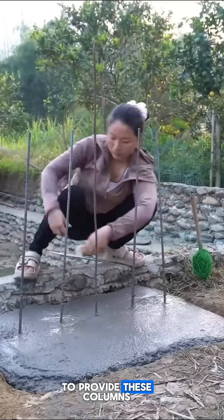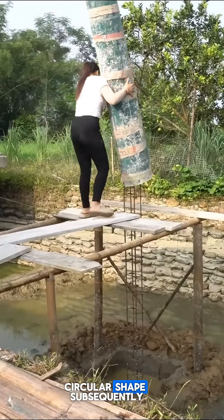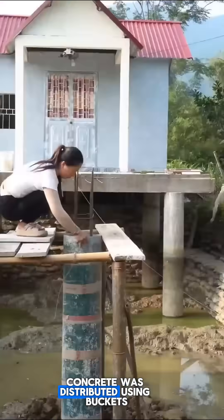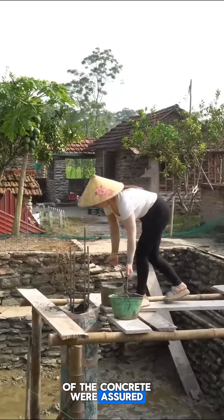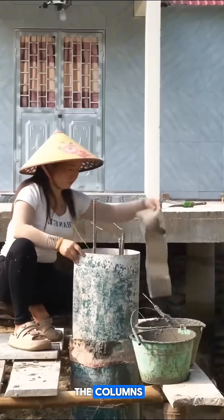Wooden formwork was constructed to provide these columns with a sturdy circular shape. Subsequently, concrete was distributed using buckets. The strength and integrity of the concrete were assured, to ensure there is absolutely no weakness in the columns.